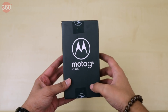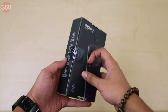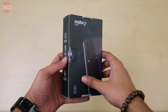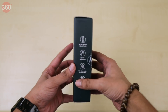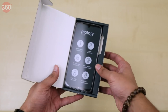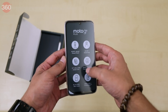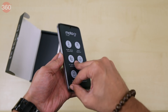This is the Moto G8 Plus. Only the phone's name is shown on the front of the box. Moving over to the back we can see an image of the phone's rear panel, and on the side are some key specifications. Now let's open it up and see what we get inside. The first thing we see is the phone itself, with a sticker listing the phone's key specifications.